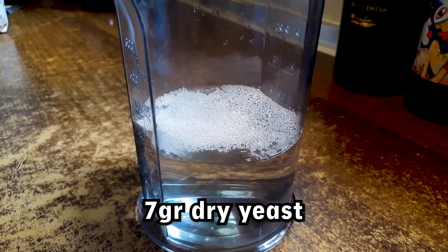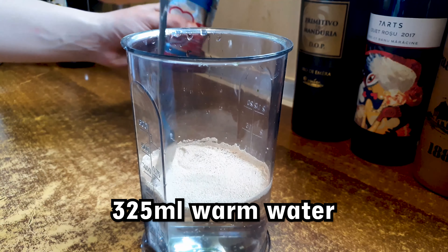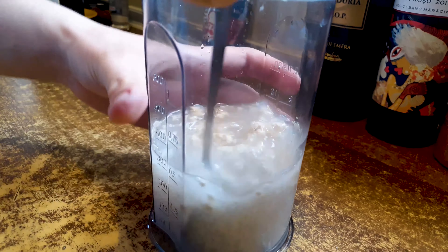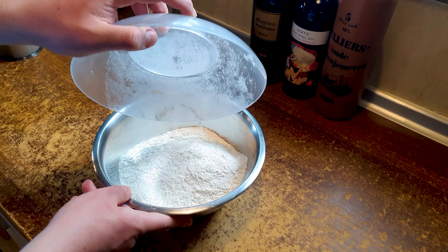First we will add 7 grams of dried yeast in 325 milliliters of warm water and half a teaspoon of sugar. We mix it well and leave it for 10 minutes or until it starts reacting and forming bubbles.